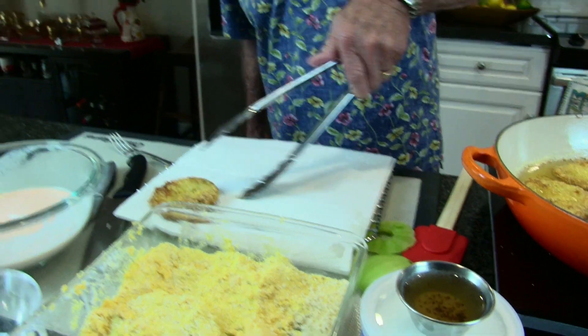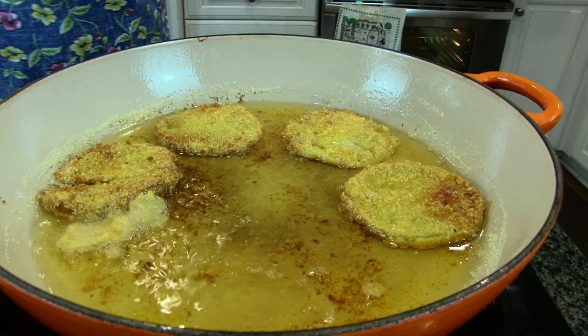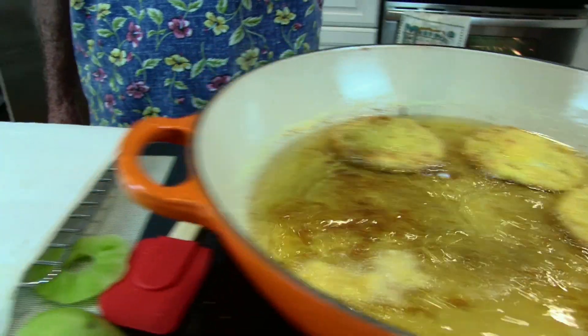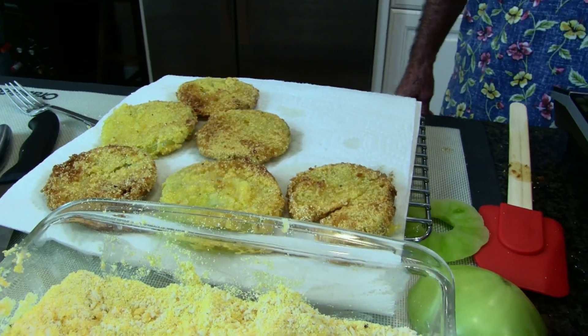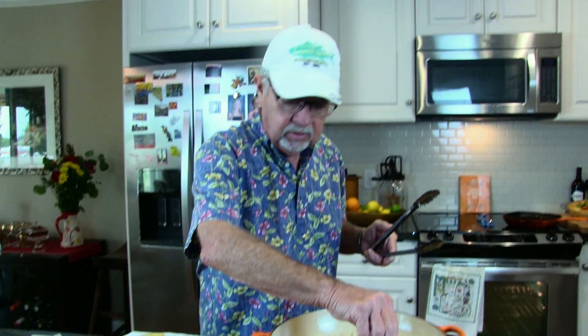Our tomatoes cooked about three minutes per side and they're done. There's quite a bit of grease so I'm going to put them on a paper towel. You guys should try these at home. Now we're going to make blue cheese dressing from scratch to serve with the tomatoes. The reason we're doing blue cheese dressing is because these are buffalo fried tomatoes — just like when you order buffalo wings, you get carrots, celery, and blue cheese dressing.